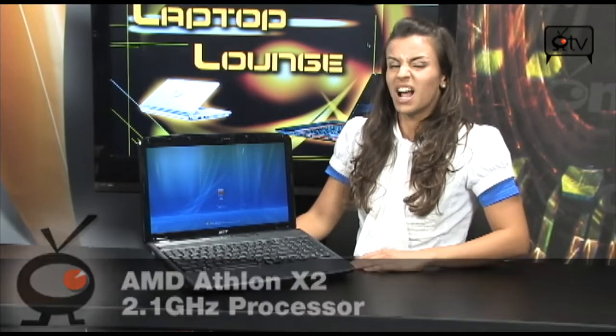It's got 3 gigs of DDR2 memory and an Athlon 64X2 processor. You've got 320 gigs of hard drive space, so you can do a lot with this machine. It's great for multimedia, multitasking, personal finances — anything you can do on a desktop, you can do with this thing.